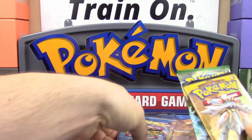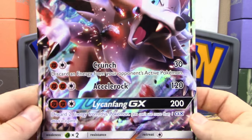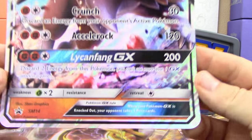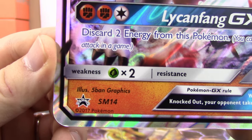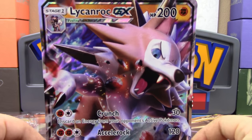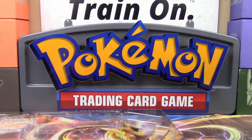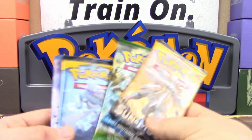So if I'm going to build the deck, I'm probably going to have to trade for them, or hope that one of you guys is nice enough to send me your own code cards. But here we go — here's the Jumbo promo, super super cool looking. And I did forget to mention that this is Sun and Moon Black Star promo number SM14. There is your Lycanroc GX Jumbo promo card — of course it's just a duplicate of the smaller card, but I still like the Jumbo promos, I think they're a nice touch.